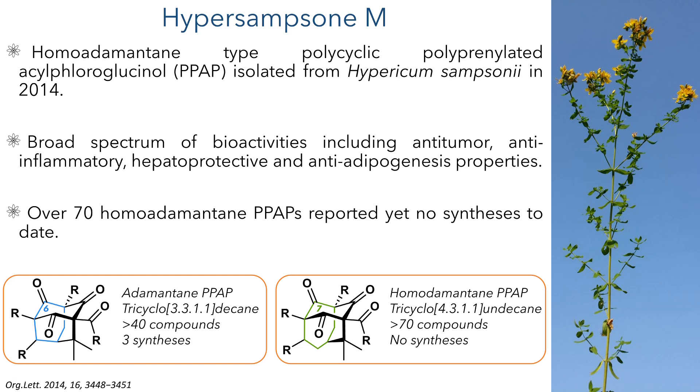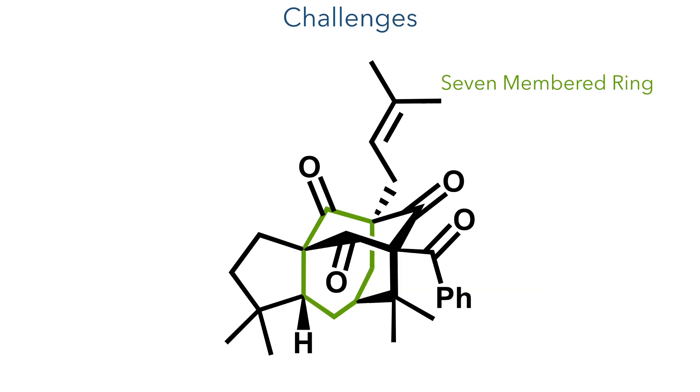This is in stark contrast to the adamantane type PPAP family, which contains a 6 rather than a 7-membered central ring. Even though there have been fewer adamantane type PPAPs reported, there has already been 3 syntheses, as the central 6-membered ring is a much easier target than the 7-membered ring found in the homo adamantanes. Forming this 7-membered ring is one of the primary challenges involved in the synthesis of these molecules, as it is also appended to a 6-membered ring, forming a sterically congested bicyclo-3,3,1-nonane core.